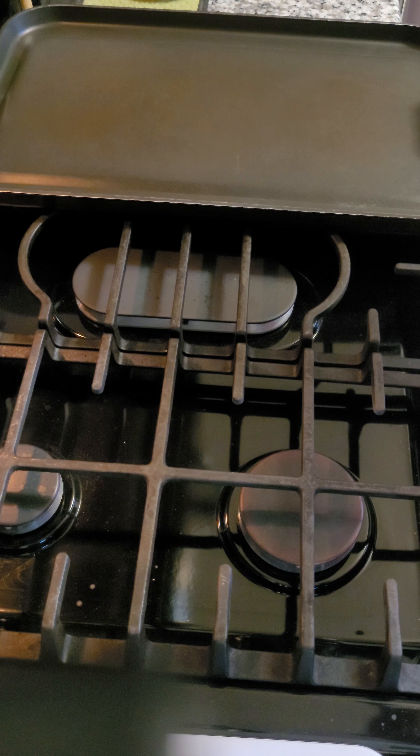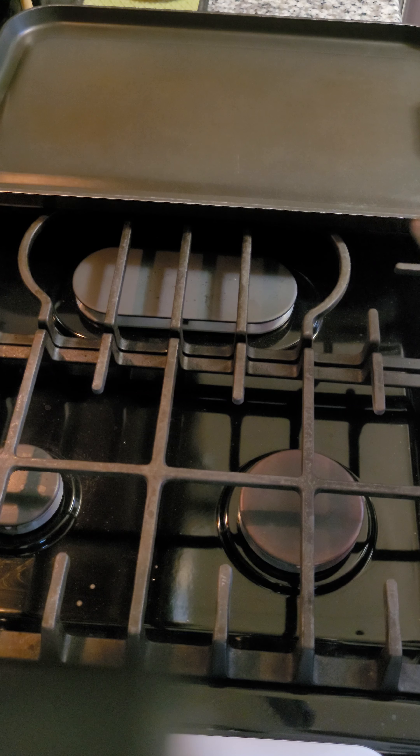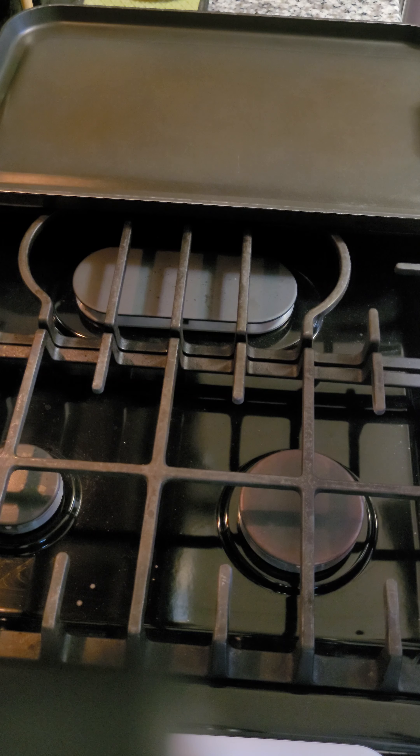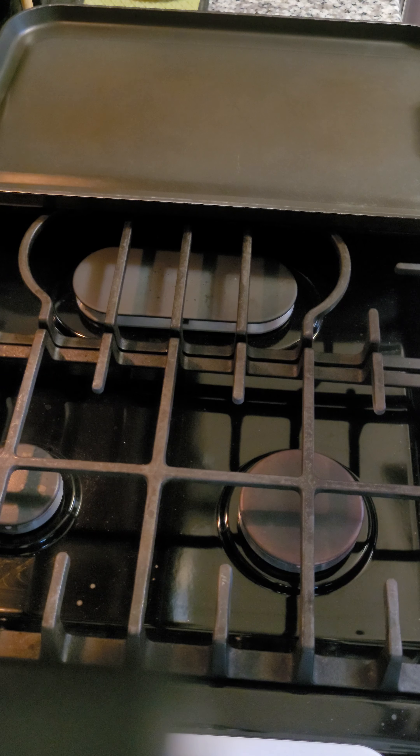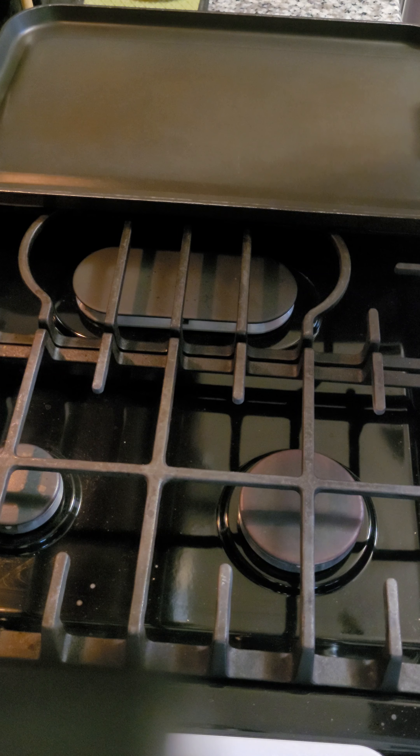Of course, shoot — if it's raining you could even do burgers, steaks, grilled cheeses. You could do anything on a griddle. Get yourself a griddle.